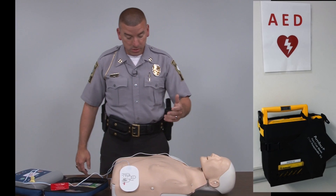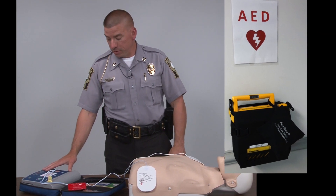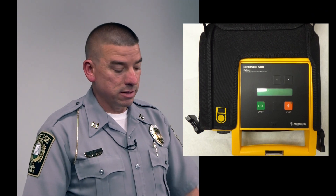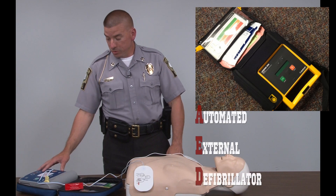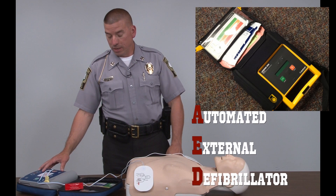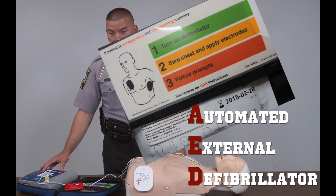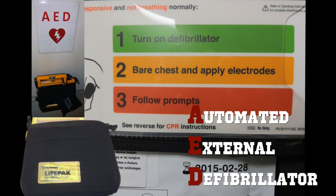I will continue that process with compressions and two breaths. After two minutes, the machine will alert me to stop CPR, it will reanalyze, and if it's detecting a shockable rhythm it will advise me to charge and shock for a second time. I would continue this process until a person spontaneously comes to life, starts breathing, or until advanced medical care arrives.